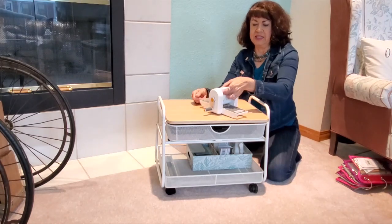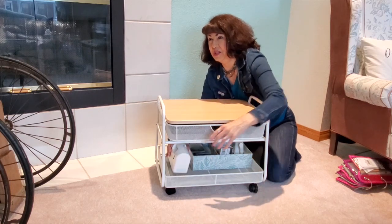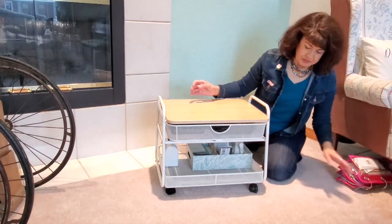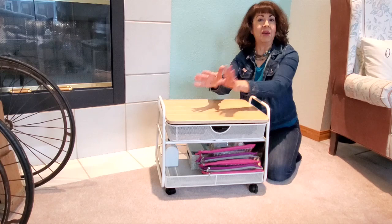I also have another mini die cutting machine — this one is from Dress My Crafts and it's called Easy Cuts. This one is actually easier to use than the We Are Memory Keepers one.